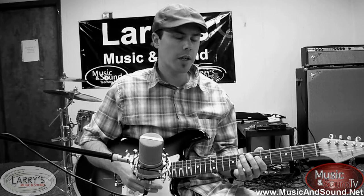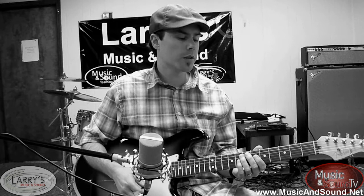But until next time, thanks again. Make sure you check us out on Facebook, make sure you subscribe, and for additional lessons and other videos, go to musicandsound.net.